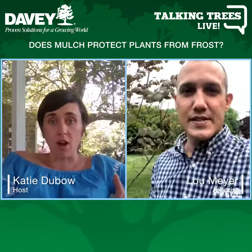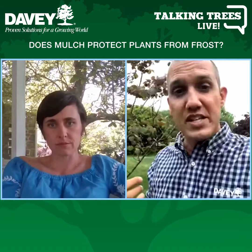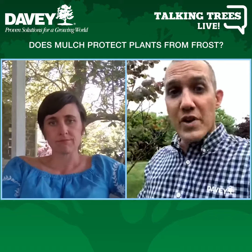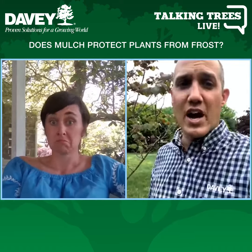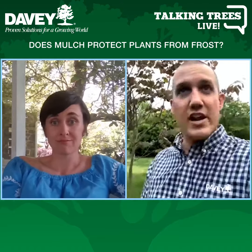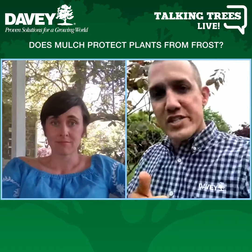If you see that there's a frost coming, could a layer of mulch help protect it? It certainly can. Mulch serves a variety of purposes, but one of those is insulation of the roots — from the cold in wild weather, but also from the heat in the summertime. Much like your house insulation, it works all year round.